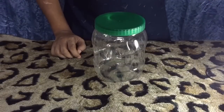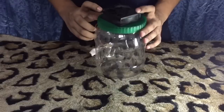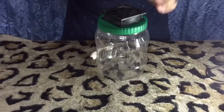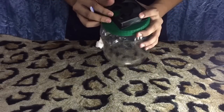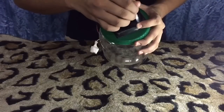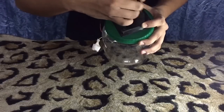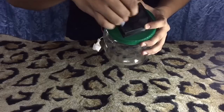First, we need to place the CPU fan above the jar and make a circle there — like this — so that we can easily cut it out.